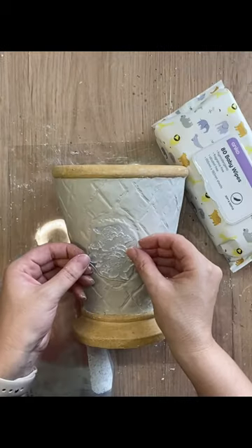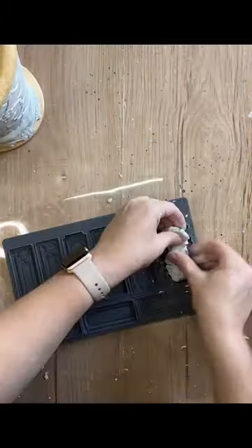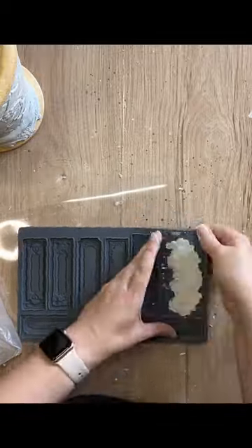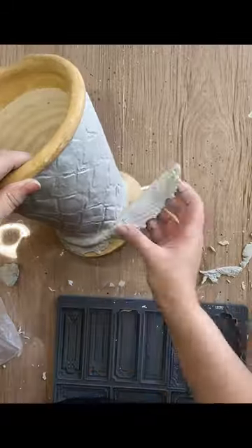I then took a smaller rose design and pressed it in the center. I'm going to cast half of one of the labels from the Conservatory Labels mold, cut it in half, and then add this around the base of the pot.